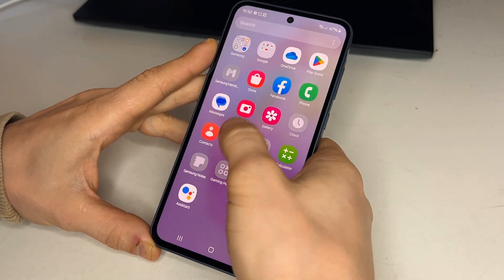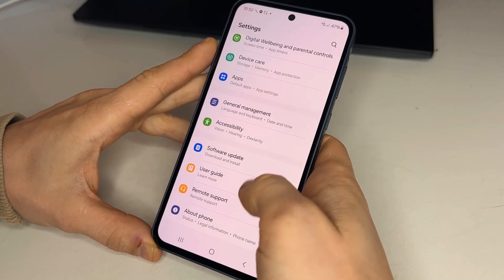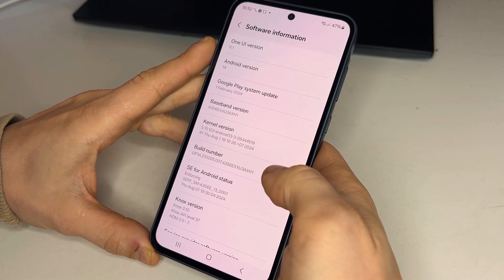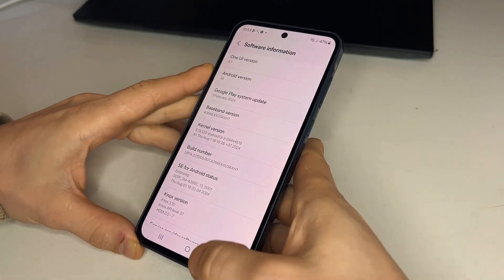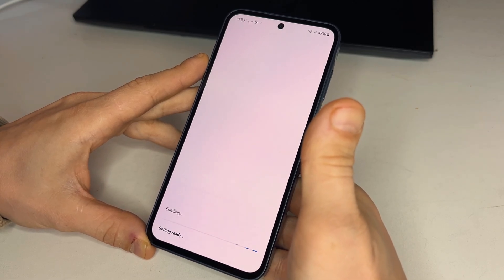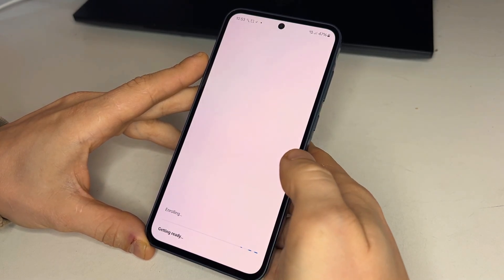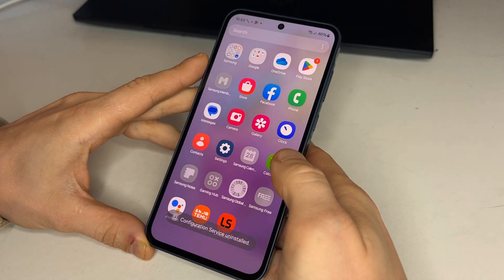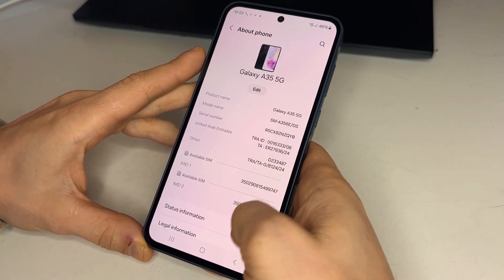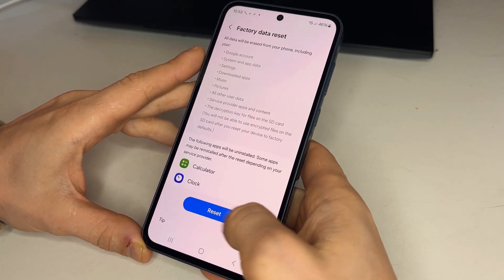Next, go to settings where you'll see the phone is on Android 14 with One UI 6.1. The phone may continue showing a Knox configure cannot be used message. When this happens, go to settings and manually factory reset the phone. This is the second time we're factory resetting the phone.